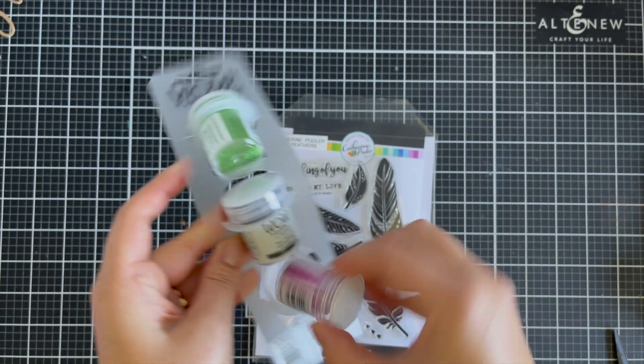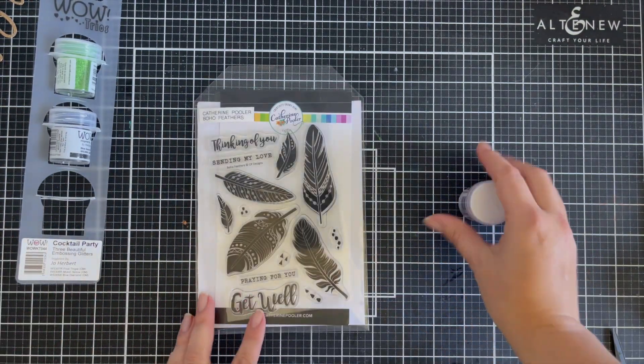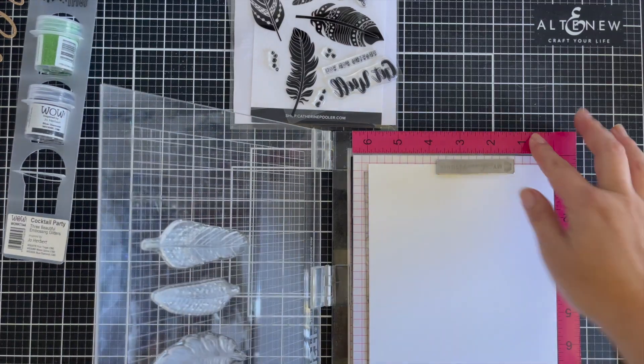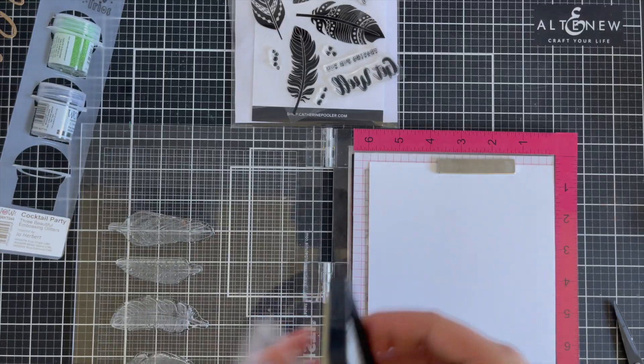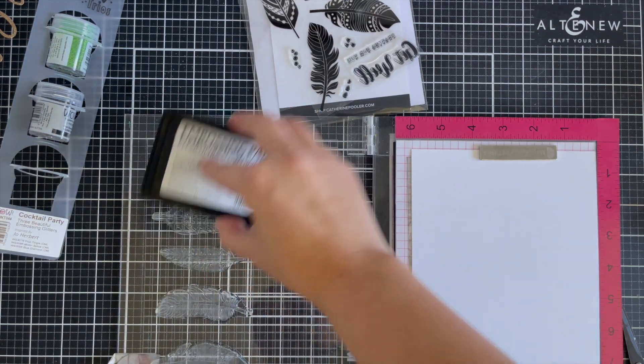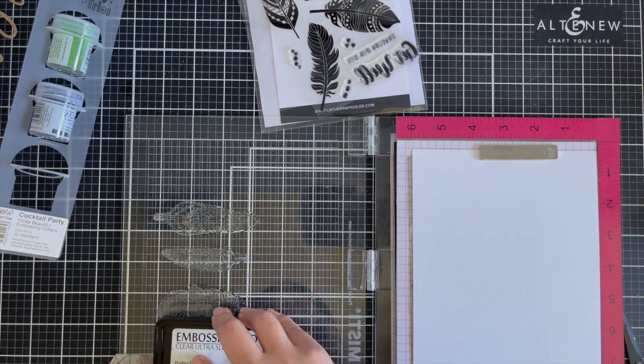I'm also using the Cocktail Party Trio. I'm using the Fruit Tingle — this is from my own trio collection that I've made and collaborated with WOW Embossing Powder. These are the colours I have made with WOW and I'm really excited to showcase these in this tutorial.